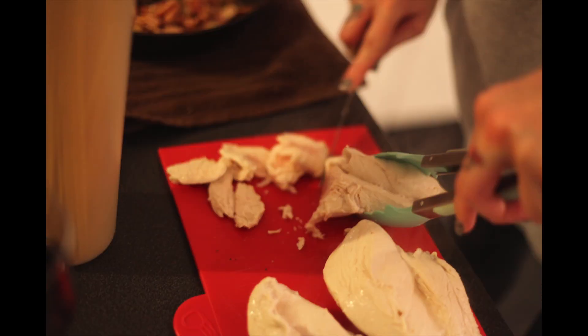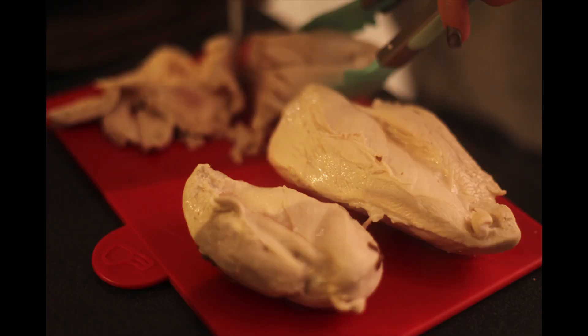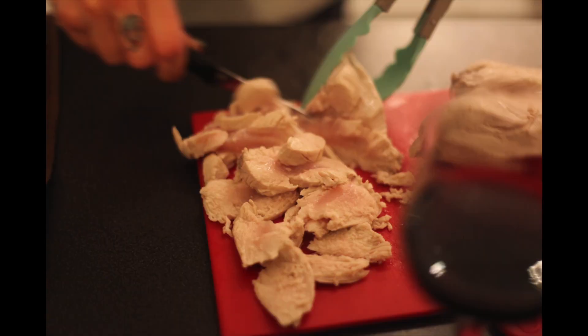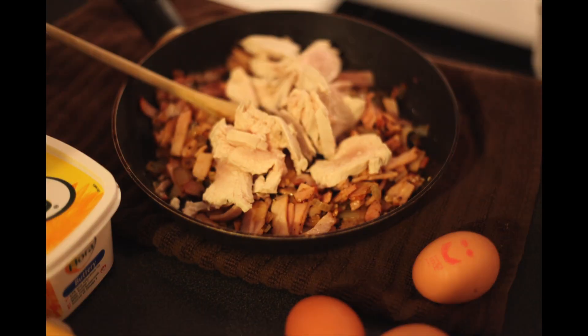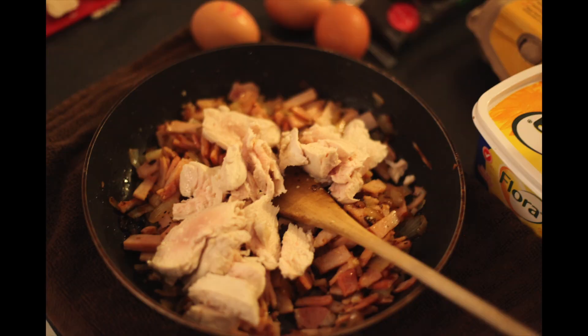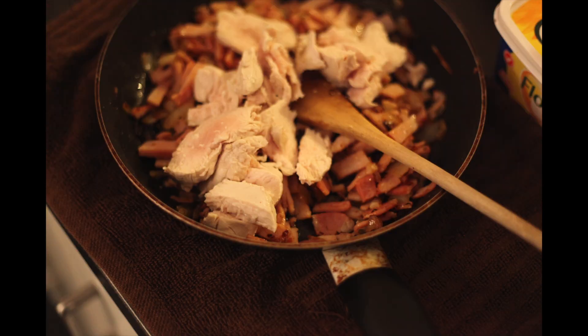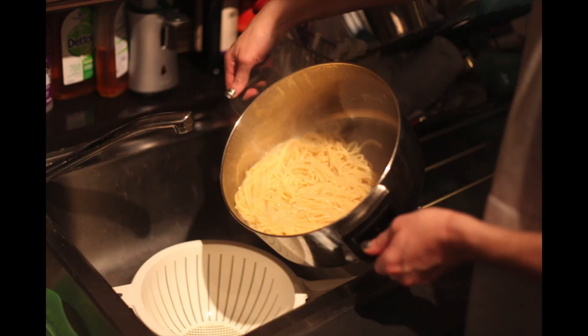We want quite a few slices in there to get the flavor of the onion and bacon through it. As you can see, it's not actually cooked properly at the moment, but we are going to cook it here with the bacon and the onion — stir that through and make sure that you cook the chicken really well.